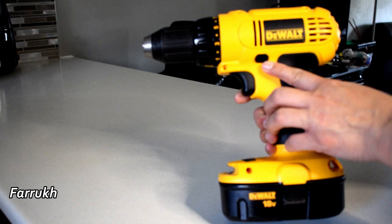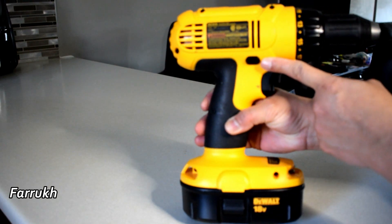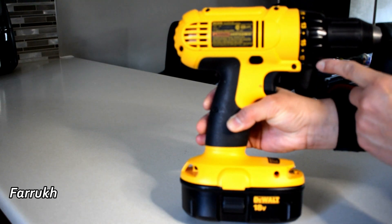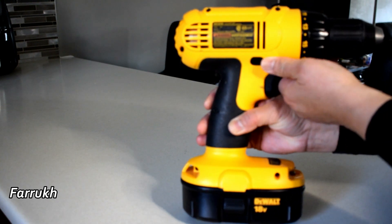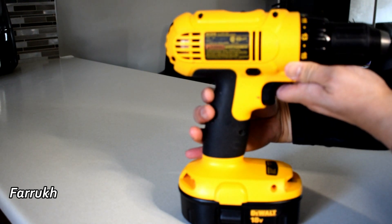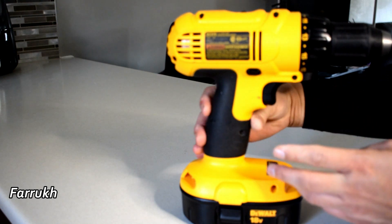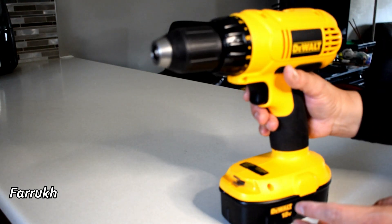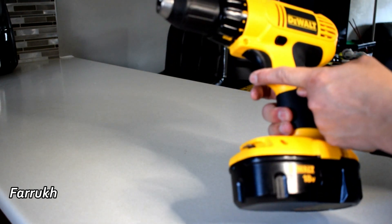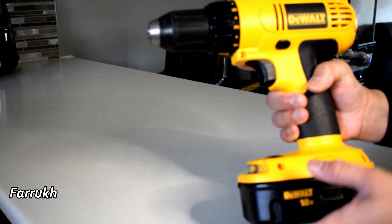There is a button with arrows on it — it indicates which direction the drill machine is running. This button has two pushes; on the right side there is the same button. When you push it once it locks, and on the second push it runs. This is the trigger to run the drill machine. When this button is on lock, you cannot push the trigger.